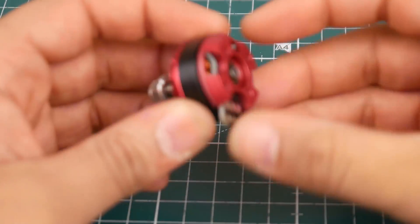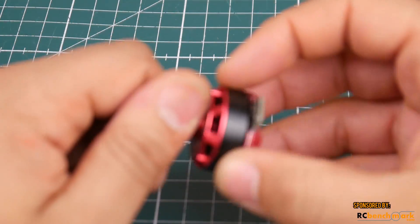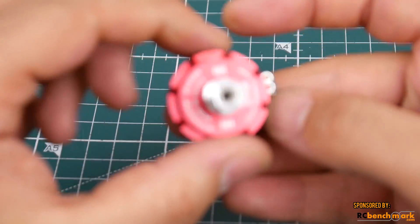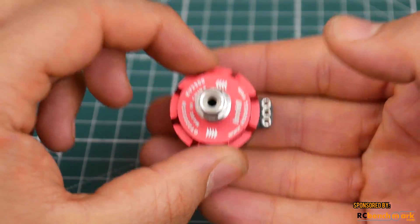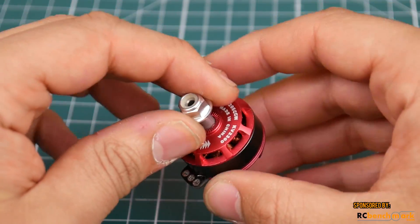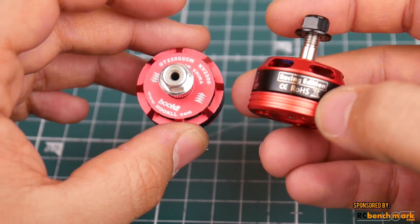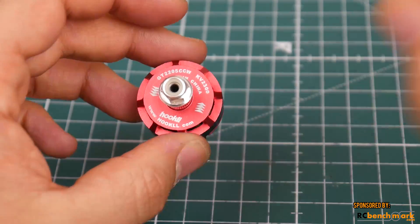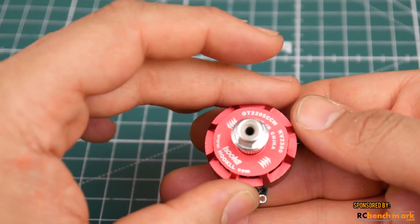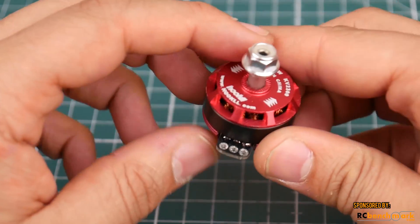Welcome back to the channel. Today we have a new budget motor called the Hook LL — it came out a month or two ago. It's a $10 2205 motor at 2300KV. I really wanted to compare it with the Racer Star 2205S 2300KV, since they're both in the same price category and are considered budget 2205 class motors.